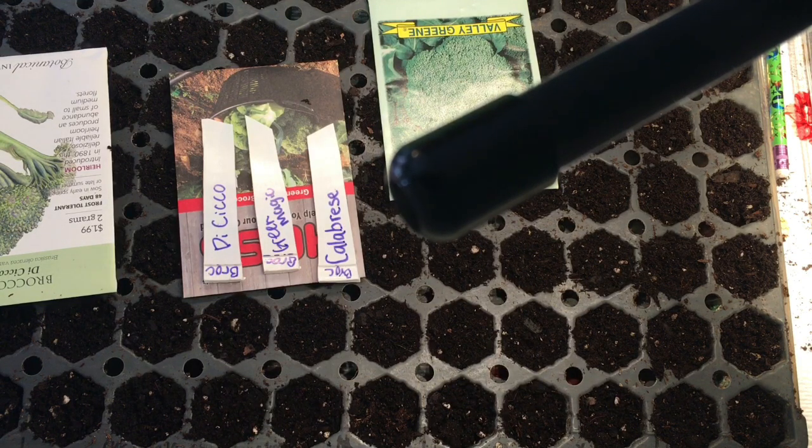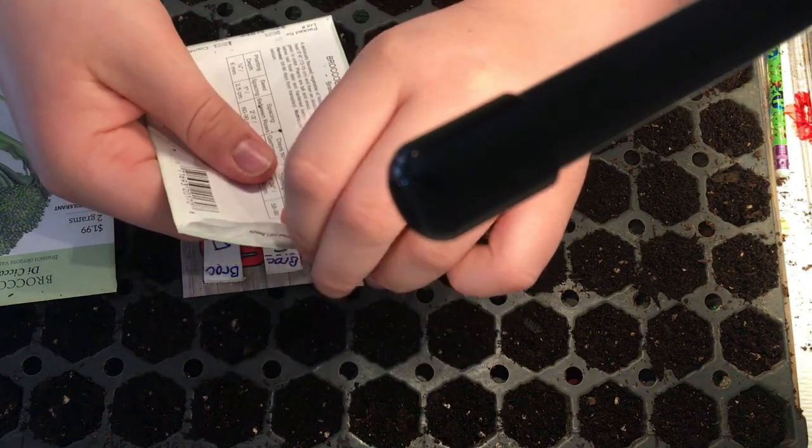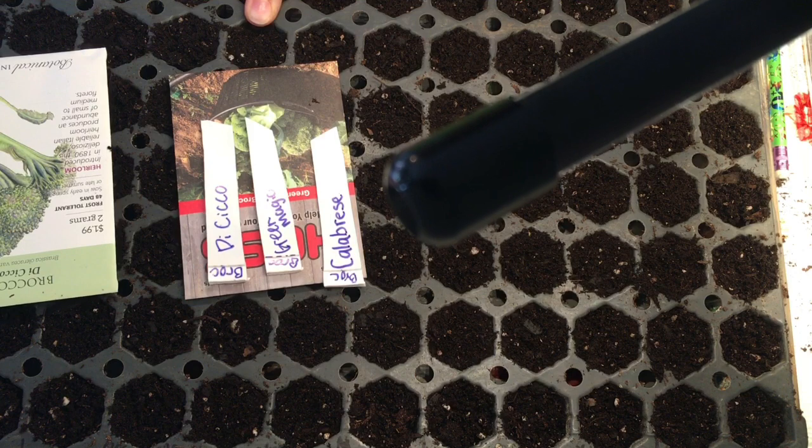We have three kinds of broccoli we are planting. Let's start with this broccoli calabrese. We are going to plant three varieties — nine rows, three of each variety.